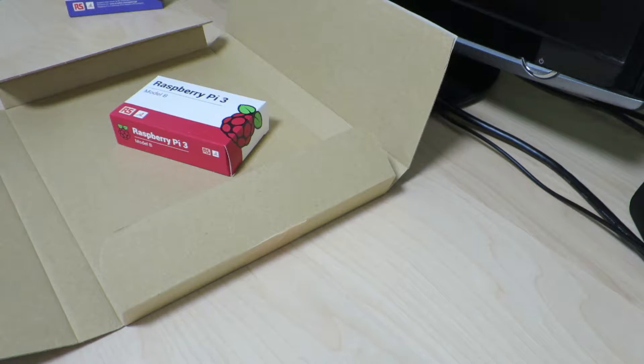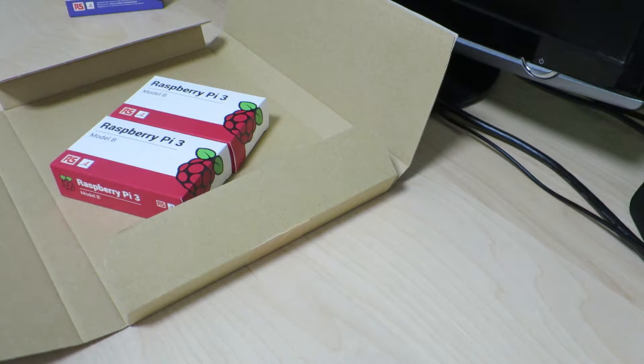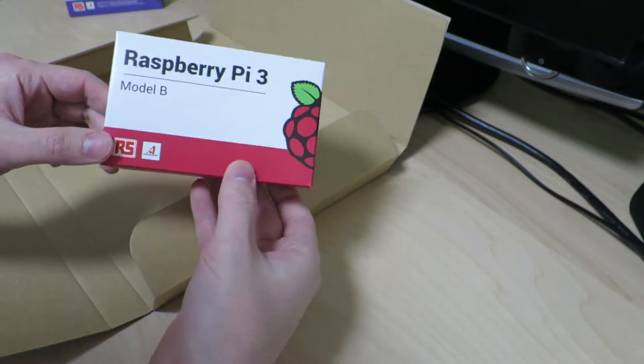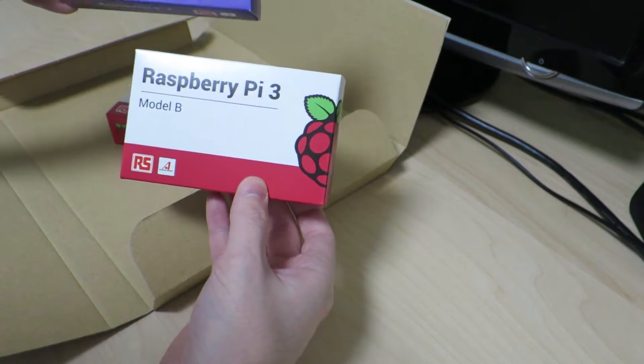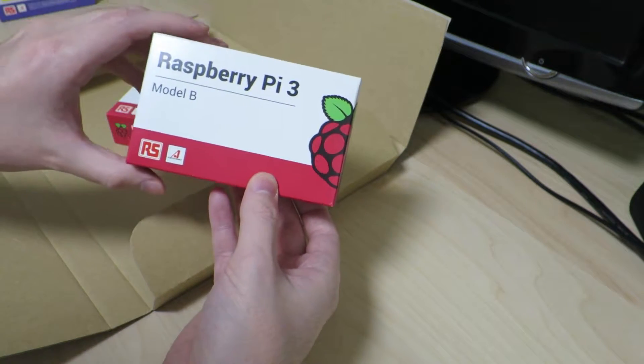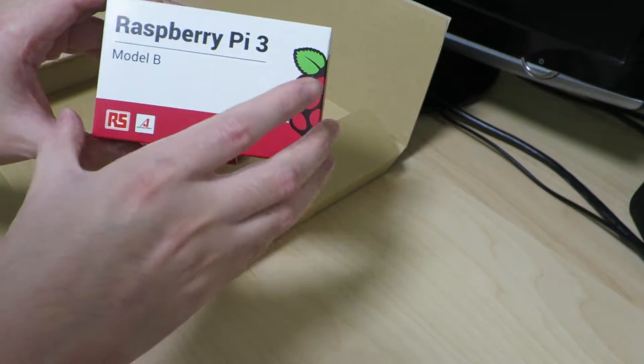As with last time, there are a couple of Raspberry Pi 3s. This is a new packaging that the Raspberry Pi 3 Model B produced by RS Components comes in.